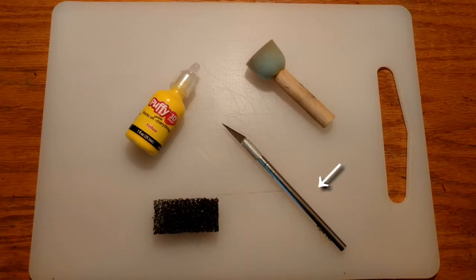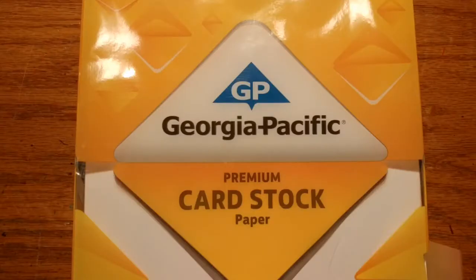Things you're going to need: yellow puffy paint, an exacto knife, a stippling sponge, a stencil brush, and cardstock to print on.